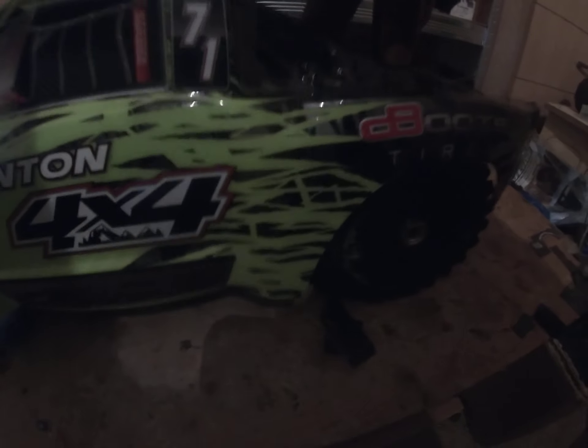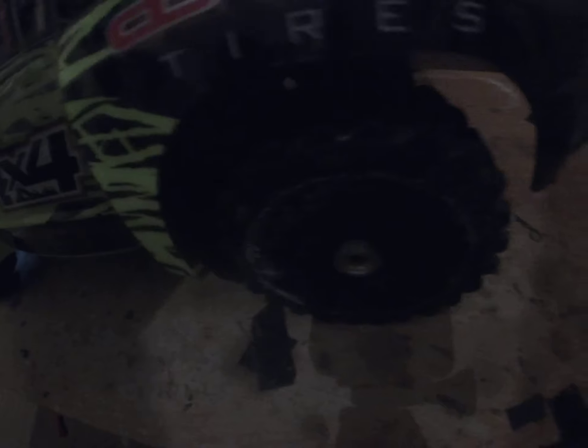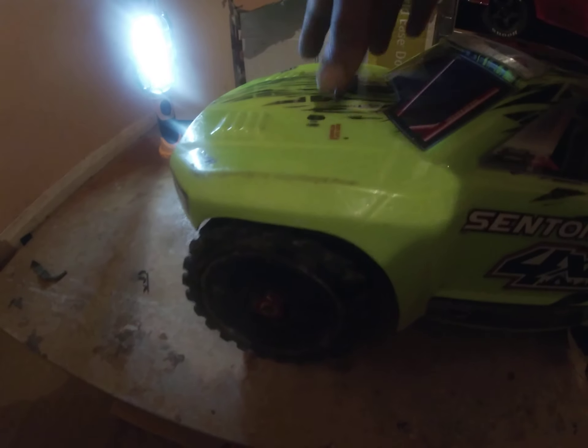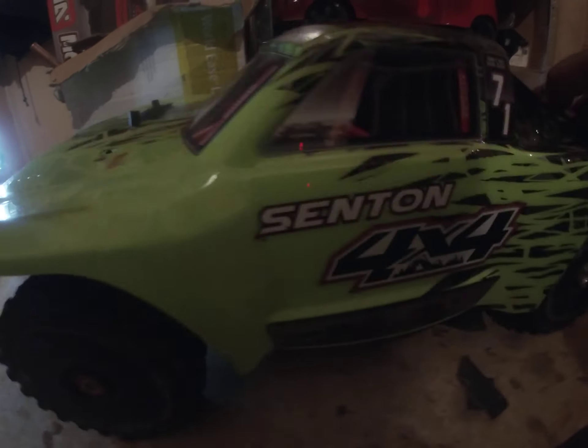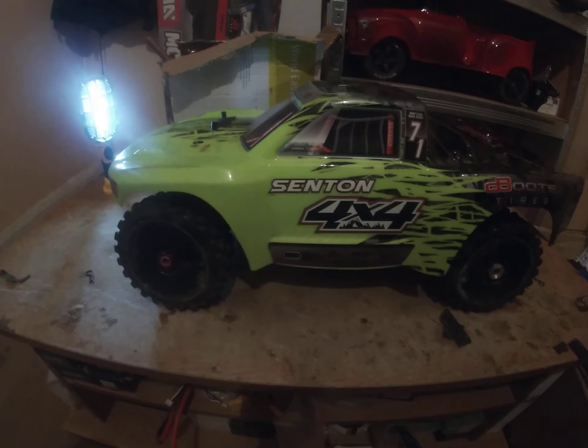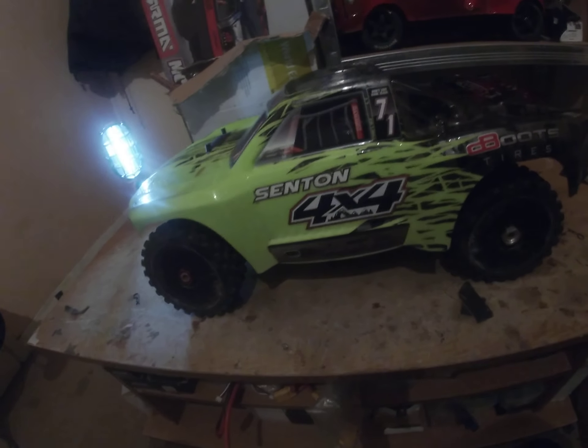I had to play about with the suspension as well, because when I had it as a road buggy I lowered the suspension. Since it's kind of a short-course truck now, I had to lift the suspension up a bit. Once I gorilla tape the body, this one will be ready for a rip — 6S, 14-tooth pinion.